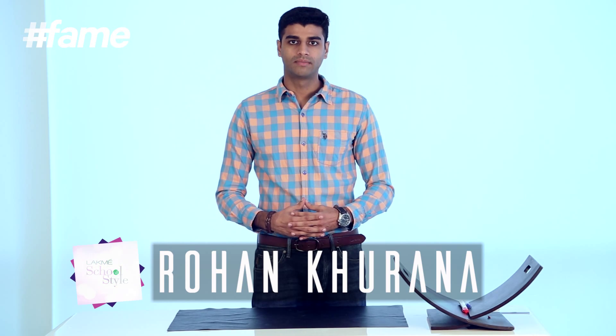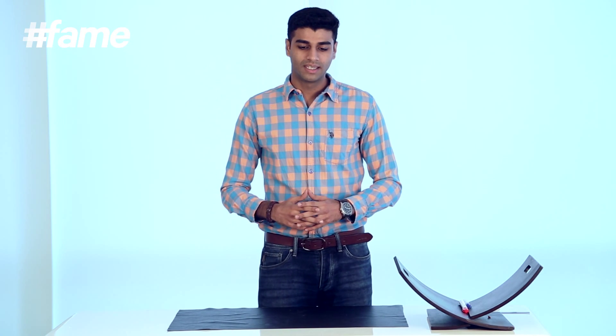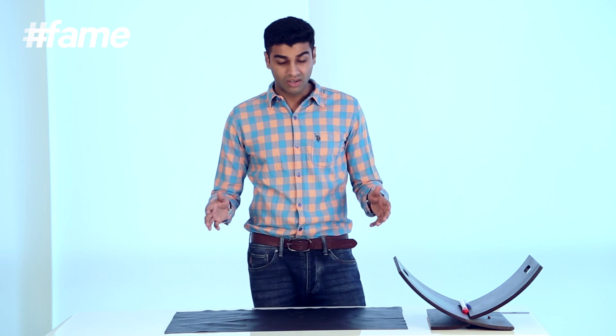Hello guys, I'm Rohan Khurana. Today I have a bad guy — do you have any friend like Ambani? One friend is at my home today. He sat on my bean bag, and now this is just my bean bag. I thought I was feeling creative, so why not make a wallet with this leather? Let's try.